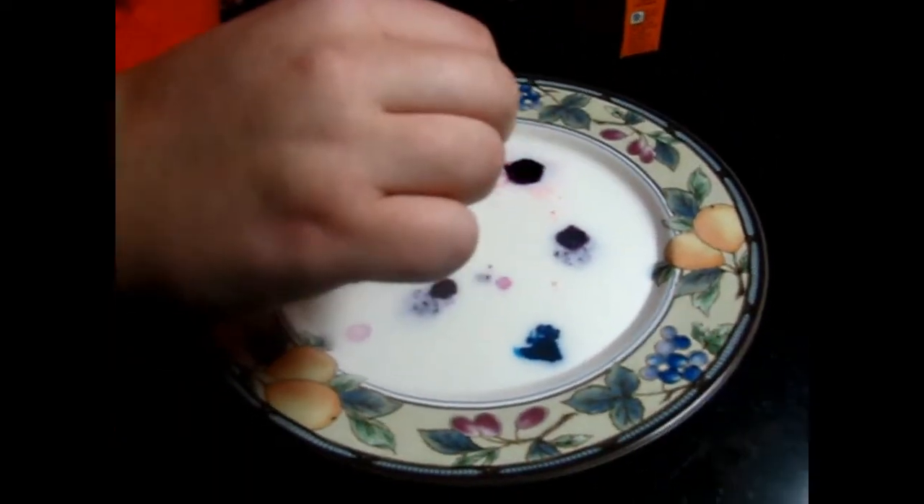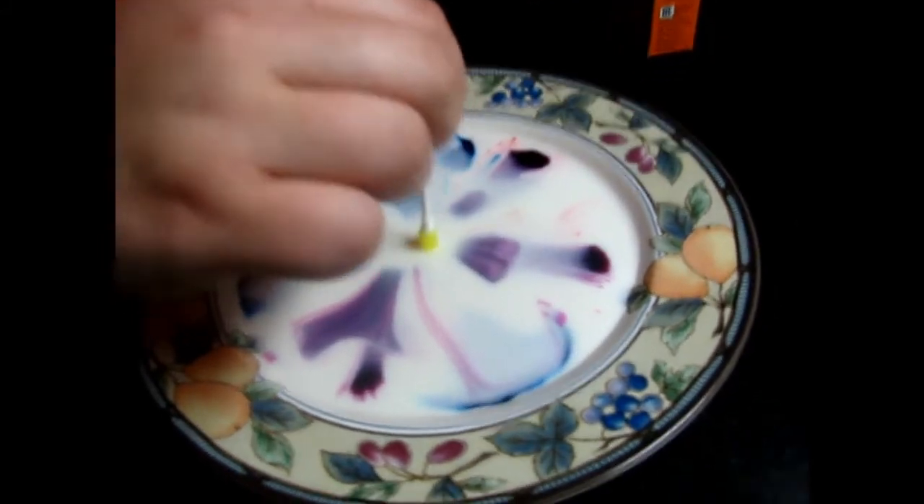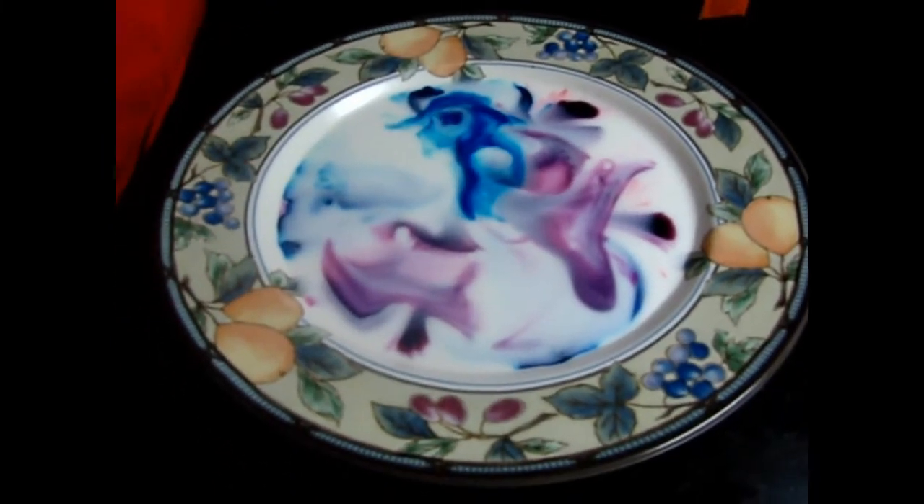Ready? Move your hand. Oh, that's really weird. Move your hand. That's so cool. That is so strange — why would it do that?